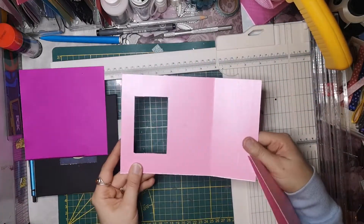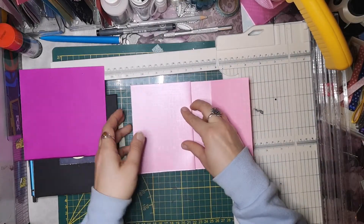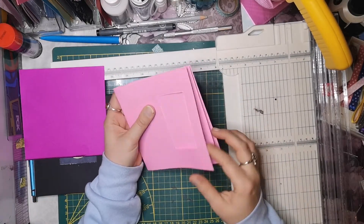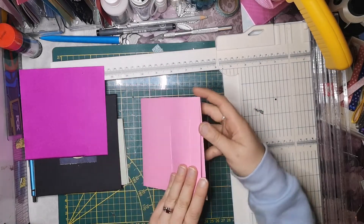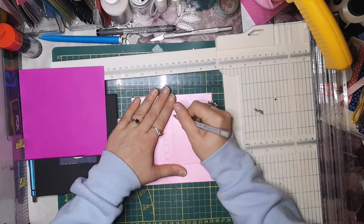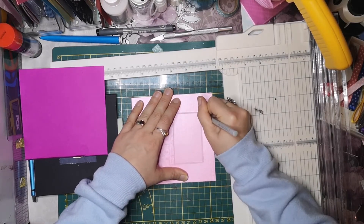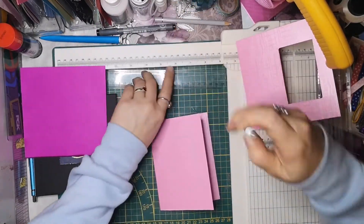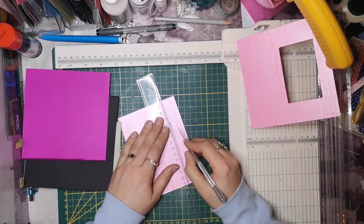Und jetzt haben wir dieses Fenster hier. Jetzt nehmen wir unsere zusammengefaltete Karte und legen die mal hier drauf. Und dann seht ihr schon, hier ist quasi dieses Fenster, was durchguckt. Und wir legen das quasi genau hier so an. Und jetzt nehme ich mir einen Stift und male dieses Fenster durch, dass das Fenster auch wirklich genauso groß ist wie unser Bild an sich.